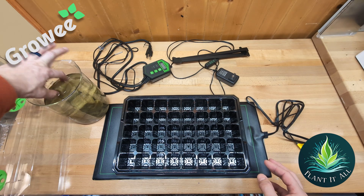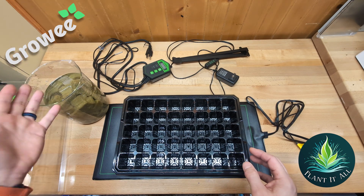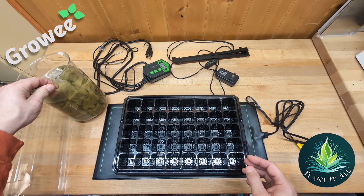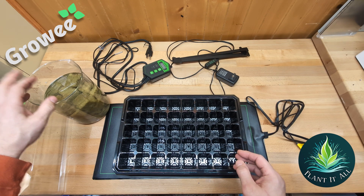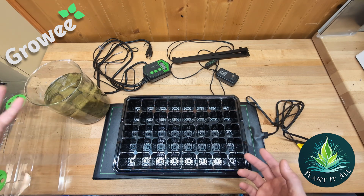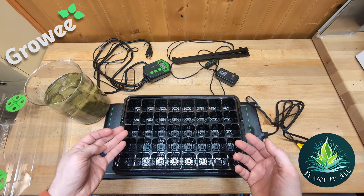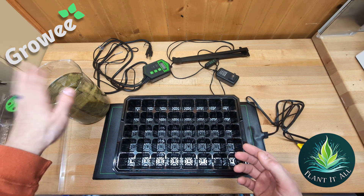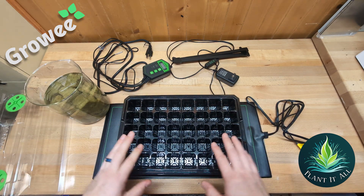There is a little bit of prep that happens. All of my rock wool is sitting inside water because rock wool does not come pH neutral. What you want to do is draw up some water that's in the correct pH range for what you're growing and let them soak — I let these soak typically at least a day, sometimes two just to be on the safe side. Then we're going to take these, give them a gentle squeeze, and get them into the cells.